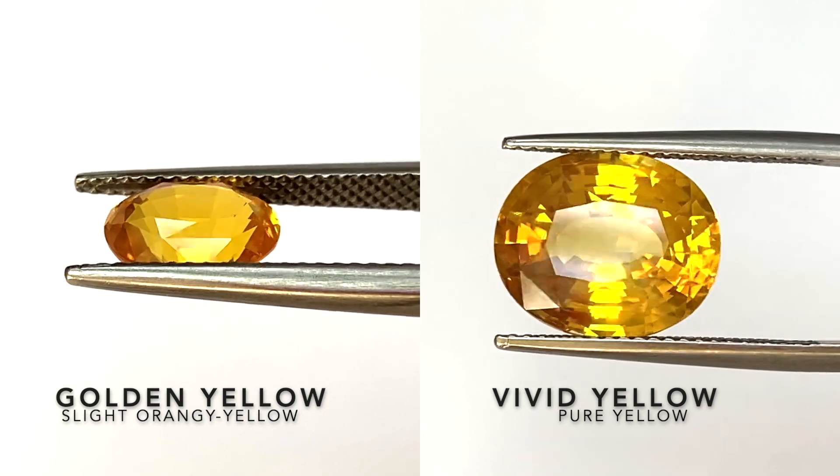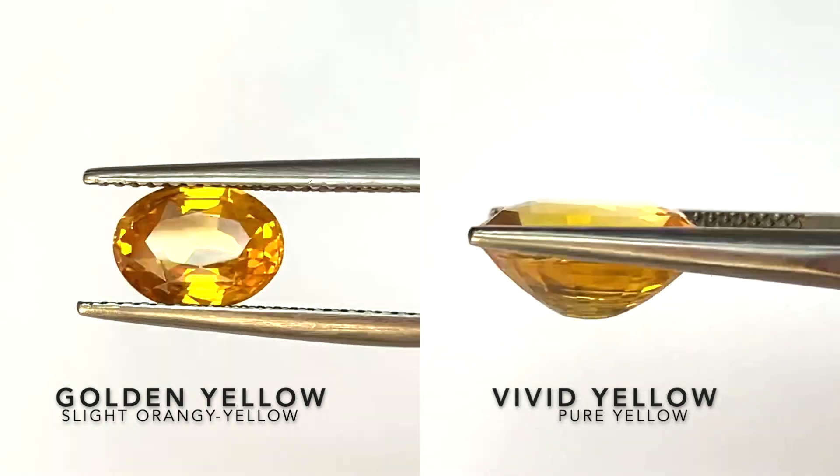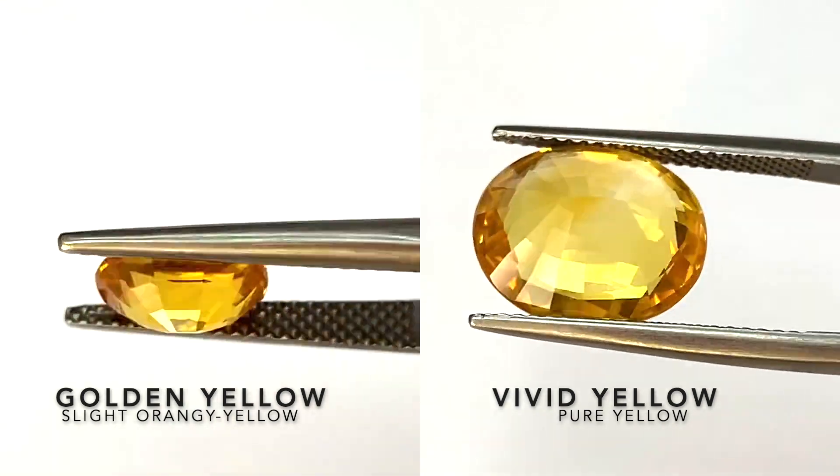Here we compare the golden yellow sapphire with the vivid yellow sapphire. You can see the golden yellow on the left has a slight orange to it, while the one on the right is a pure yellow.